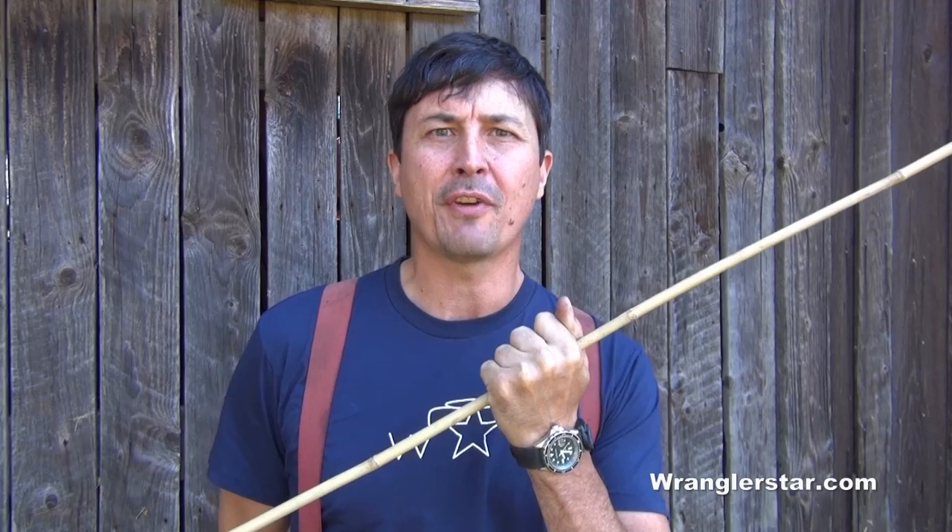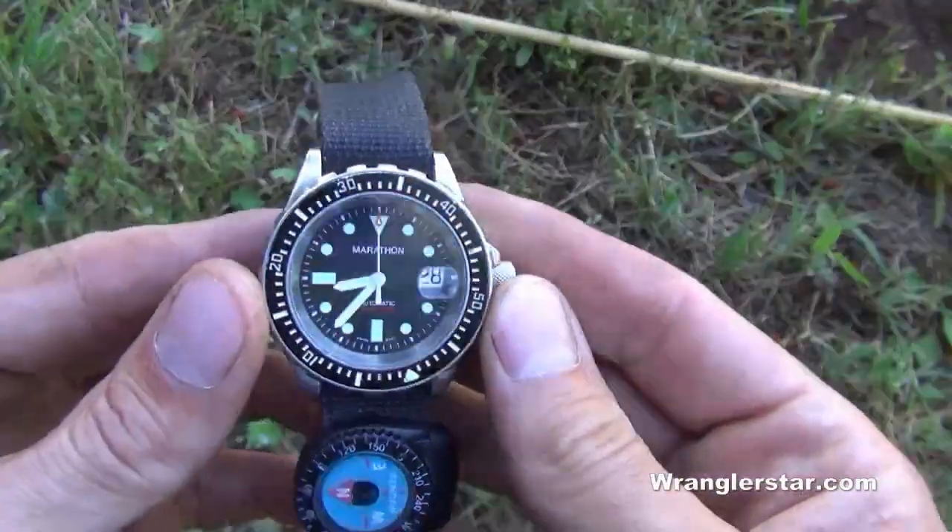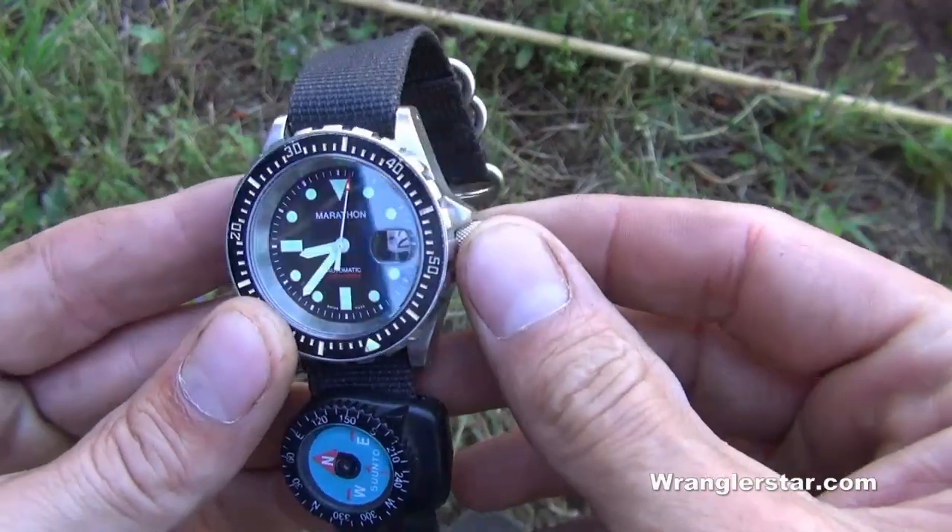Today I'm going to share with you these two direction-finding methods that could someday save your life. Before we get started, we need to talk about what type of watch you need.